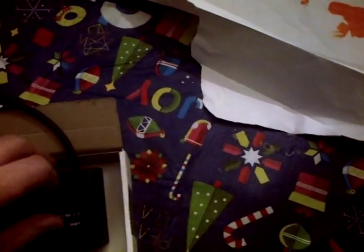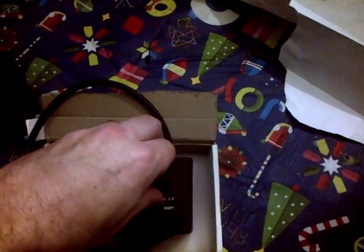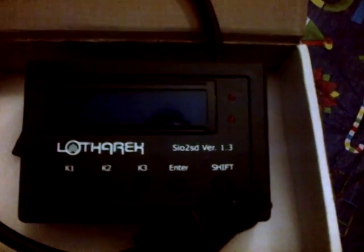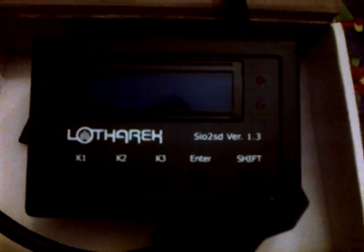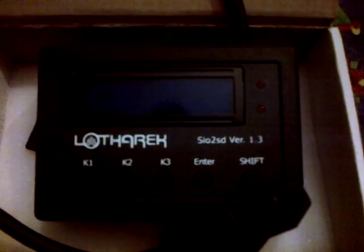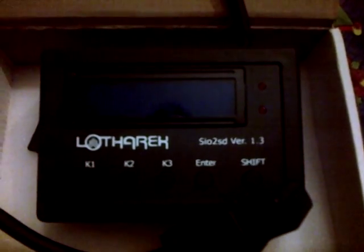A little protective plastic over the LCD screen here, which I'll remove. I can't wait to try it. Version 1.3 of the SIO2SD by Lotharic. I got it from Poland and it shipped here to Canada in about a week and a half, not bad.